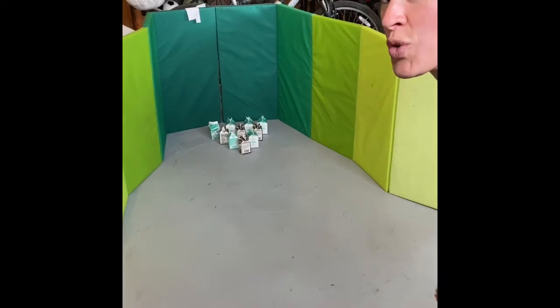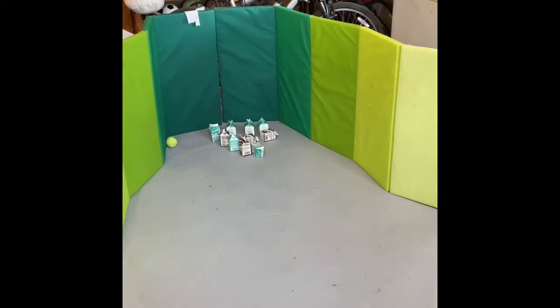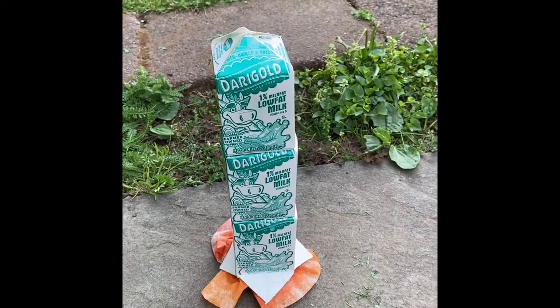Here are some ideas. You could go bowling. You could make a boat for your next Lego adventure. Grow seeds. You could build a rocket — blast it!